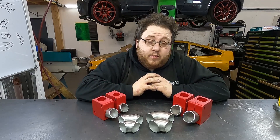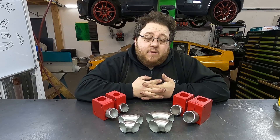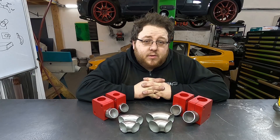Hello, welcome to Join In. Thanks for watching another video. Today we're going to showcase some tools to you — if you make turbo manifolds out of scheduled elbows, these tools are going to be very beneficial to you.